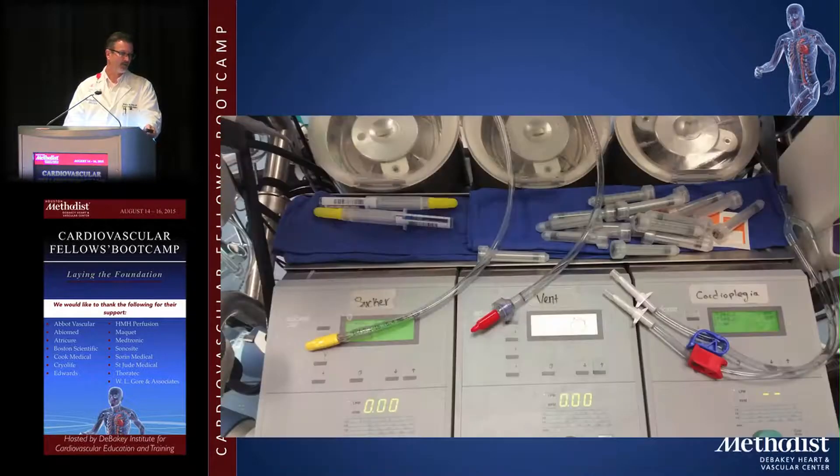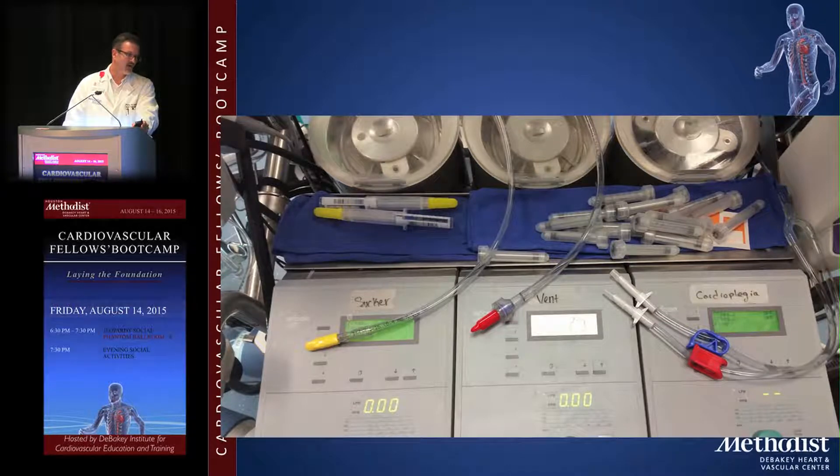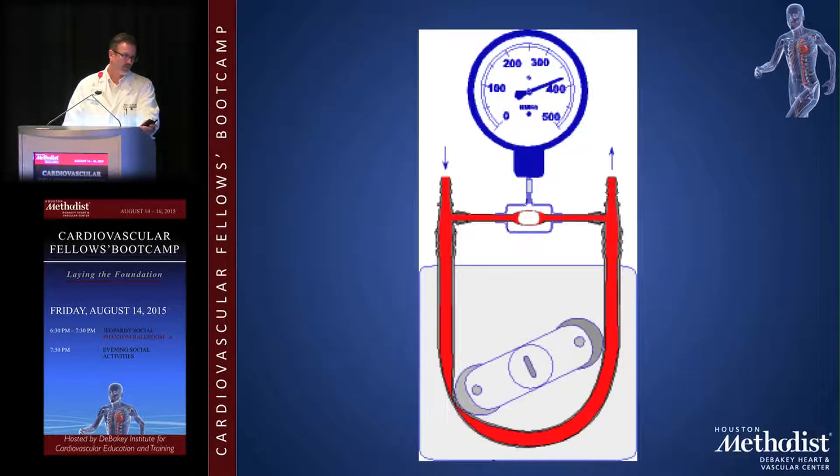In addition to the main pump, there are three roller pumps for: a sucker, a vent, and a cardioplegia pump. The perfusionist adjusts these as needed. The aortic vent uses the same cannula as the antegrade cardioplegia cannula. For pump suction I typically use a cell saver if the blood is coming directly from the heart, since using cardioplegia and other fluids dilutes the field.